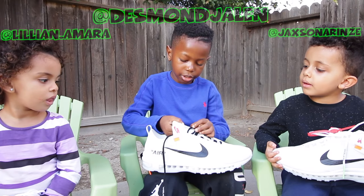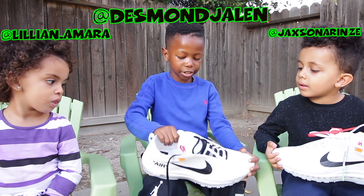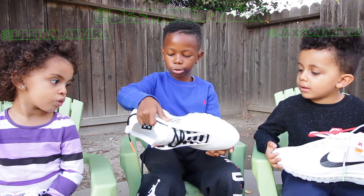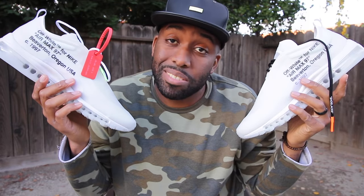Desmond, what did you think of the shoe? I like that you can see through it — like a clear swoosh right there — and I really like the shoe. Jackson, what did you think of the shoe? I think it sucks. That's my son.